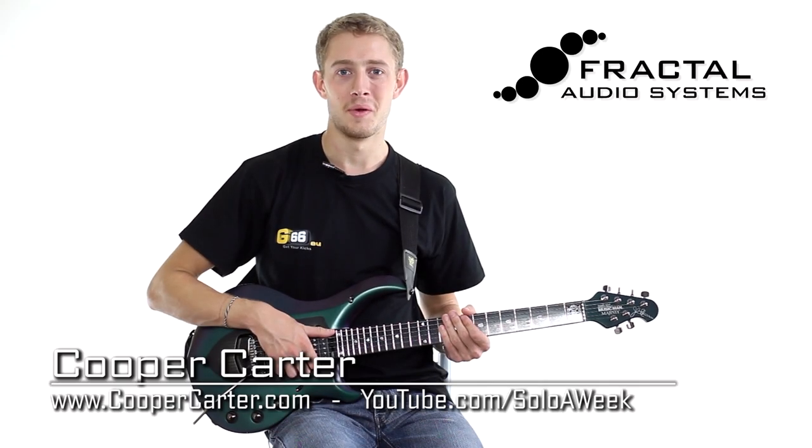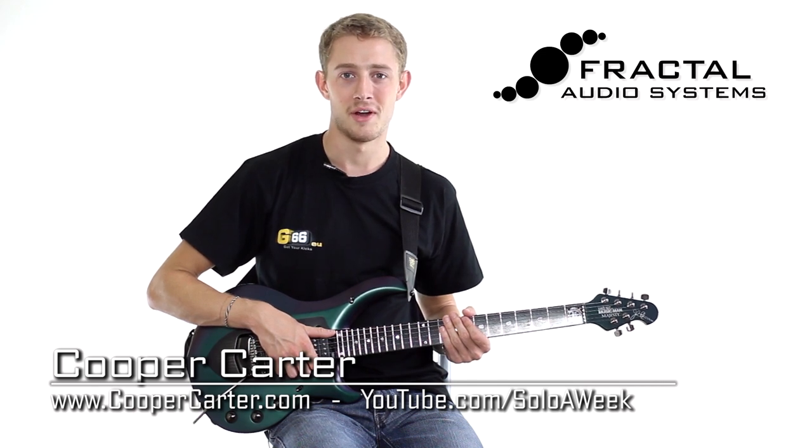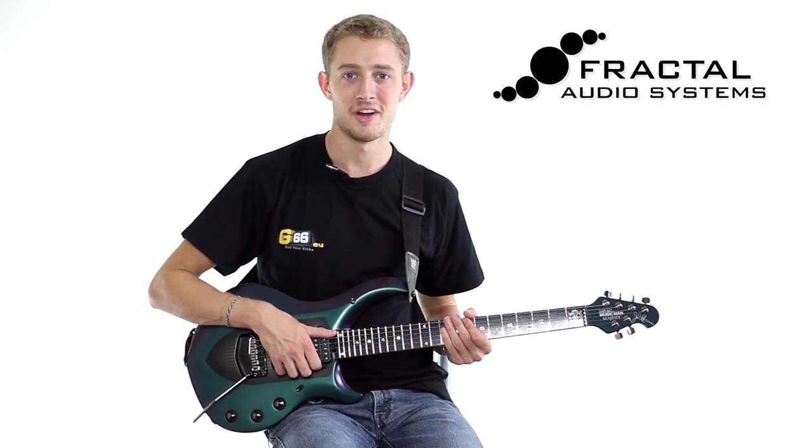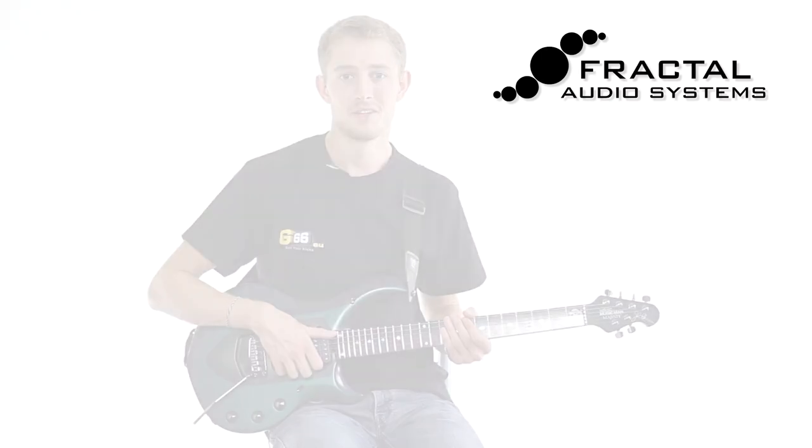Hey guys, Cooper Carter from Solo A Week here for G66. In this video I want to show you how to set up your XFX II XL for use with the MFC Mark III foot controller and a Mission Engineering G66 SP1 expression pedal with a switch.